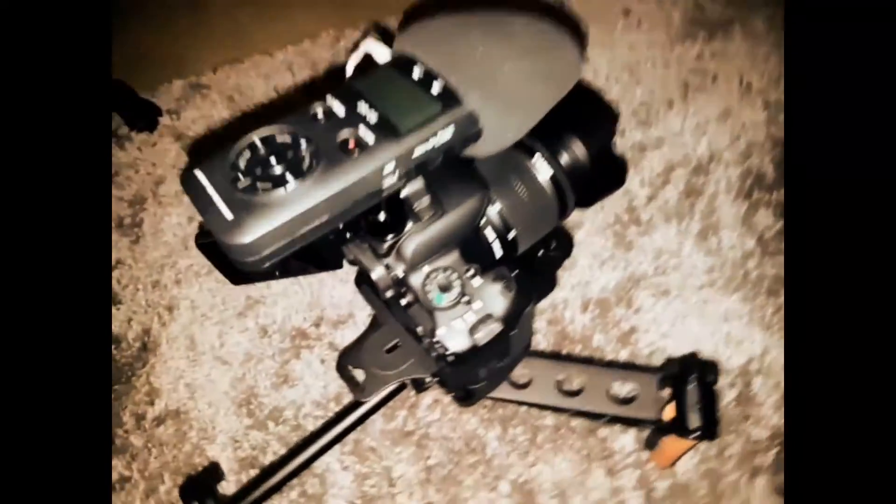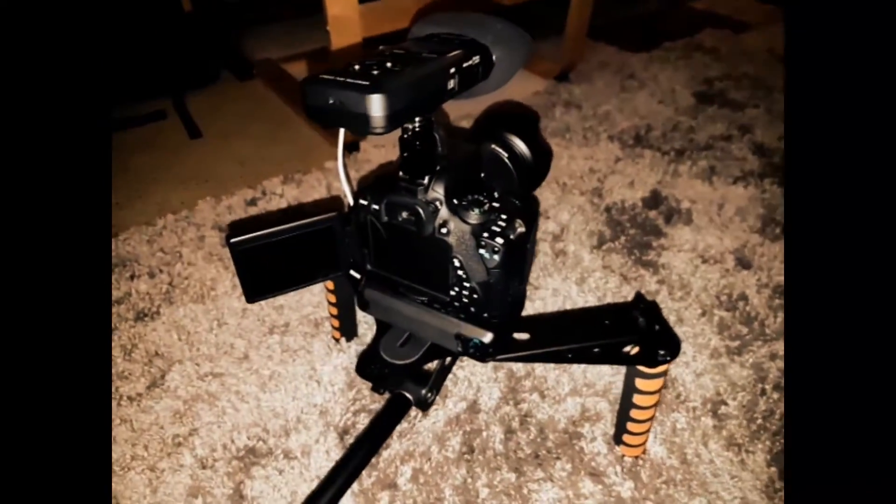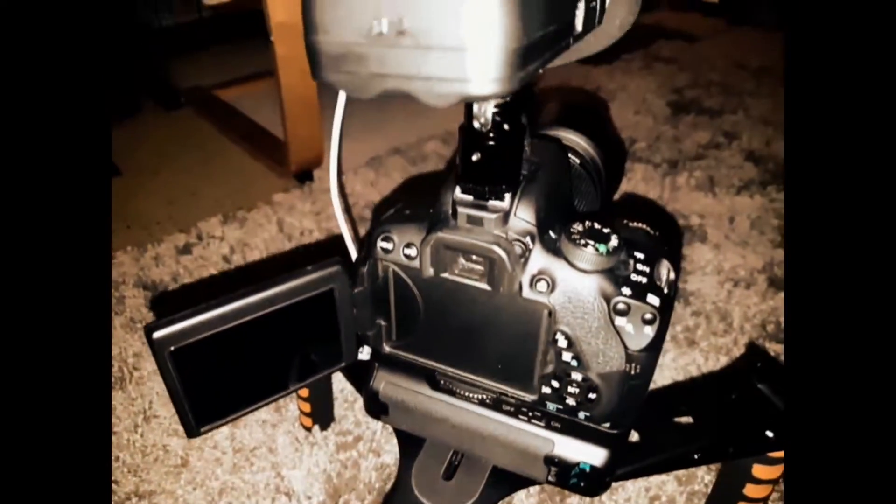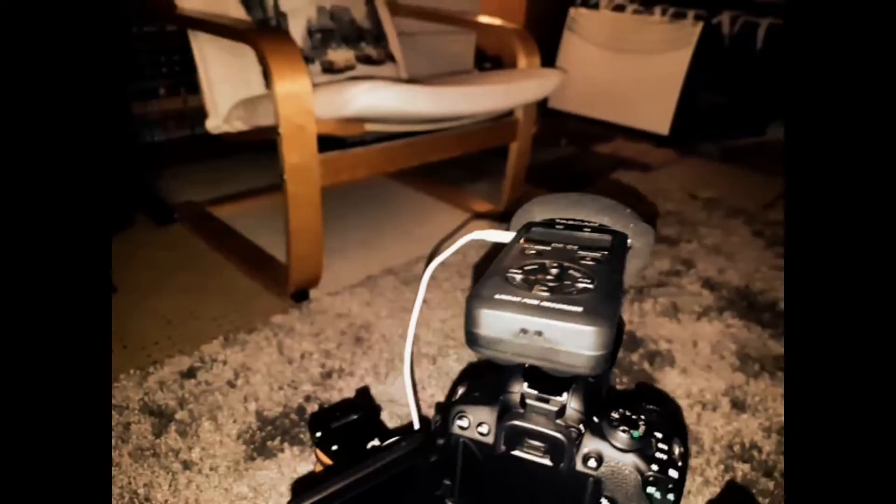So this is the camera rig. I don't know why the flash is on — don't really think it matters that much. I've got my camera here with its microphone system. The rig is pretty decent really, not too bad.